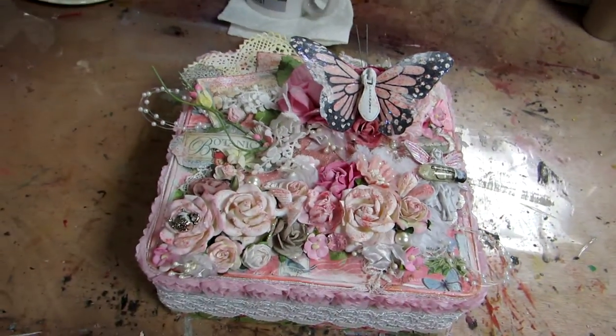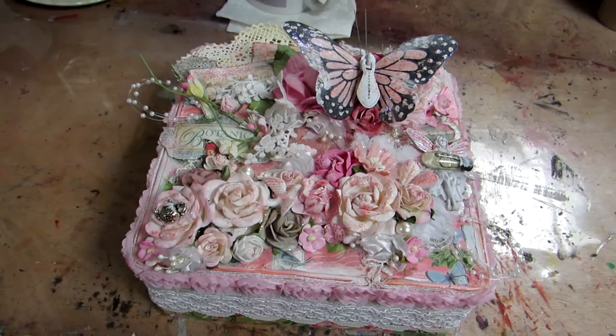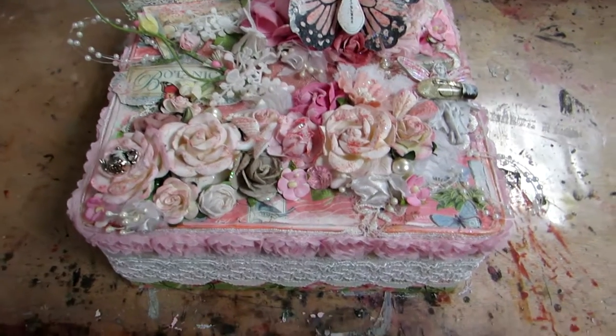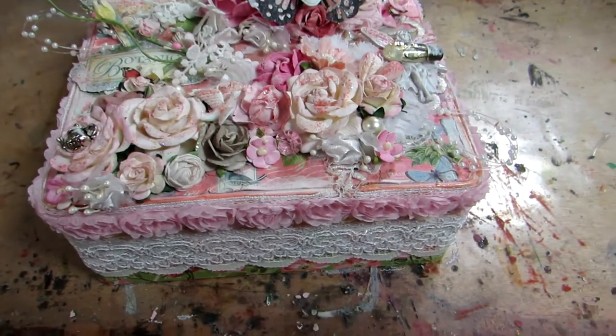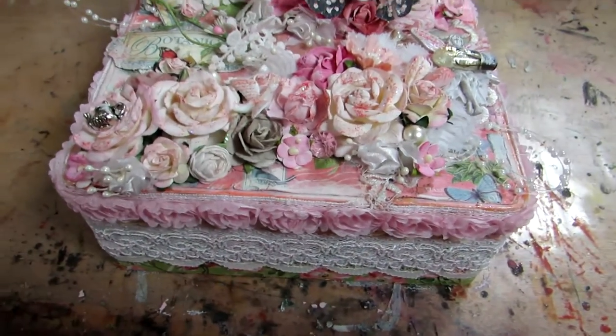Hi y'all, this is Brittany with Brittany's Creations and I'm here with another project to share with you. It is an altered cigar box and I used the Graphic 45 Botanical Tea paper line — first time I got to use the paper.